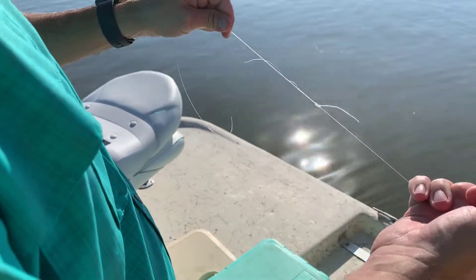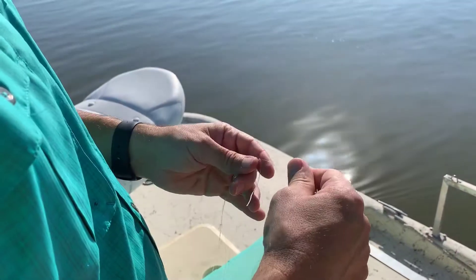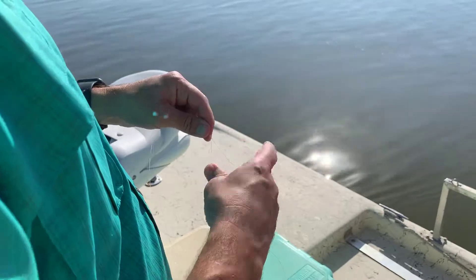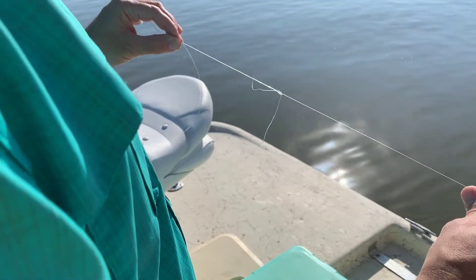Take the two knots and slide them together. That's not coming apart. That's how you splice two lines, or splice your leader to your main line, using the uni knot.